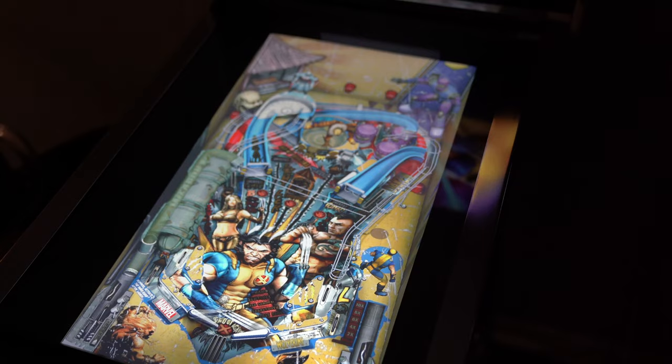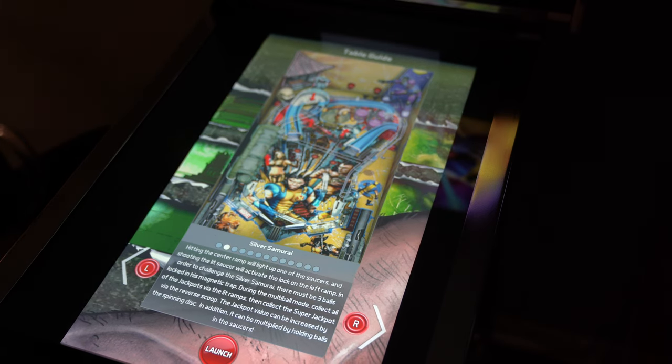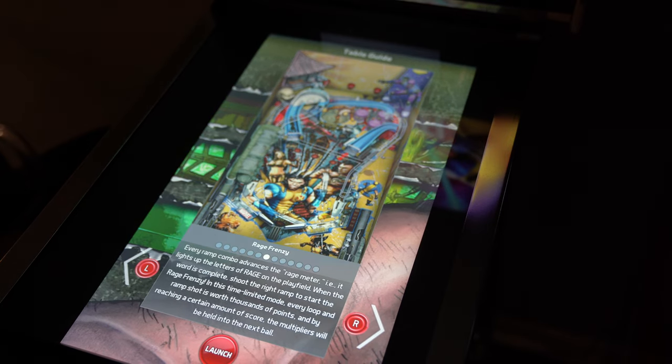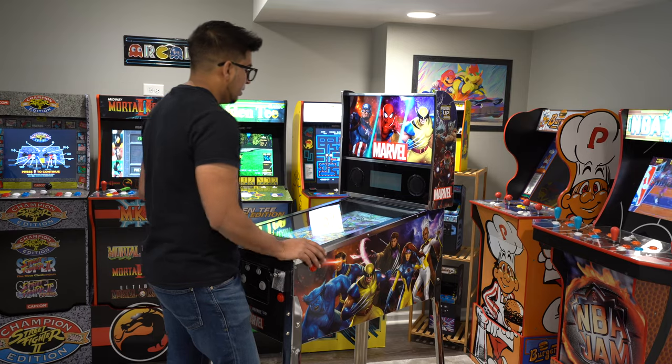For instance, if I wanted to see a little bit more about a game, I can hit the menu, and then from there I can hit toggle and it'll tell me about all the different characters and the different things within the game. It shows you things like make sure you hit this, make sure you hit that, and then this will happen. It's actually kind of nice that they include these tips too.